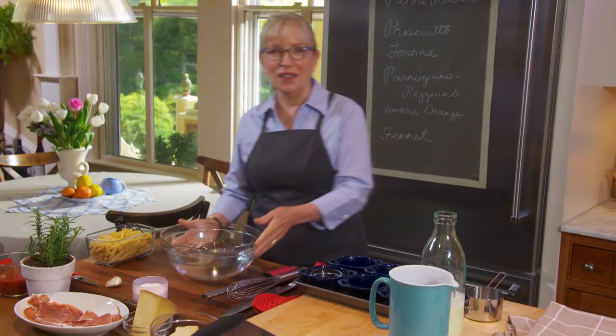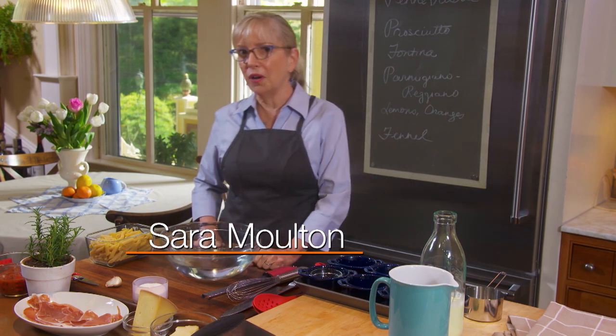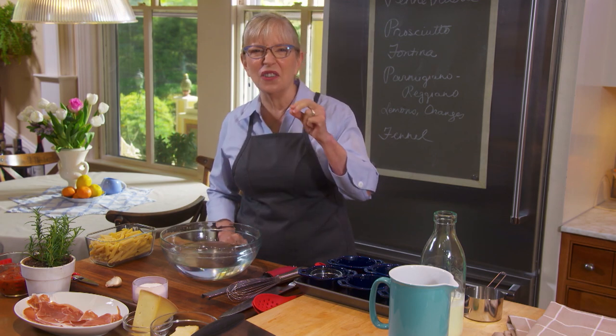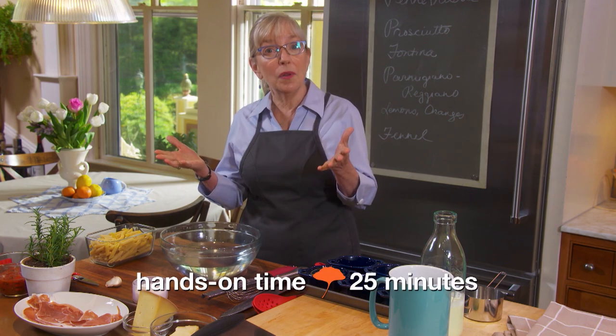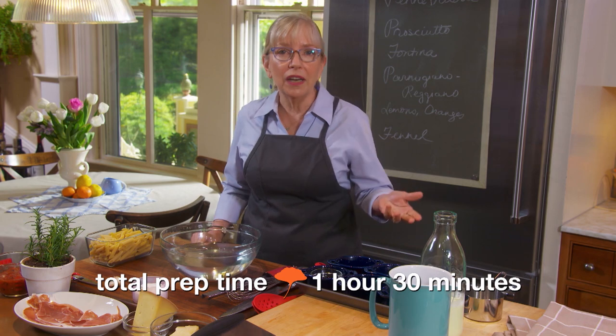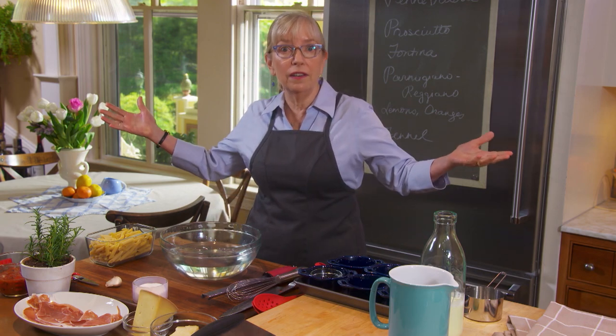Welcome to Sarah's Weeknight Meals. If there's anything more lovable than boiled pasta in a sauce, it's baked pasta in a sauce, because it gets all crispy on top and creamy underneath. The only trouble with baked pasta is it's hard to get the pasta part right — if you boil it ahead of time it's soggy; if you put it in dry, it never gets tender.